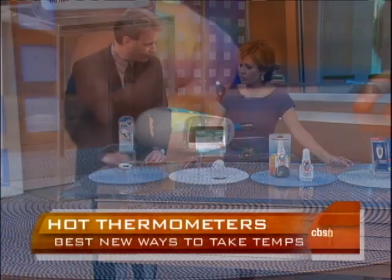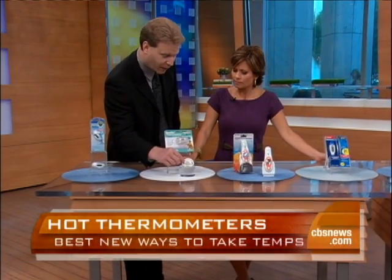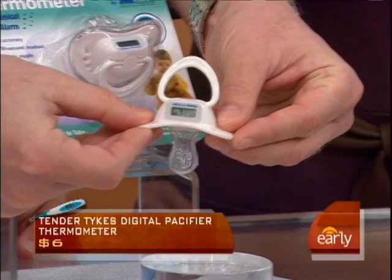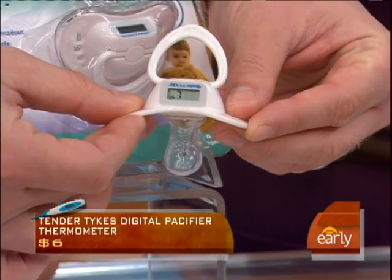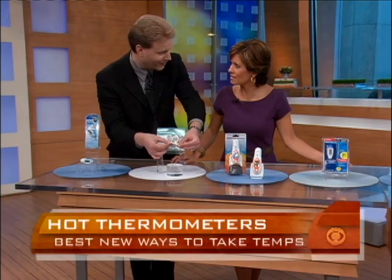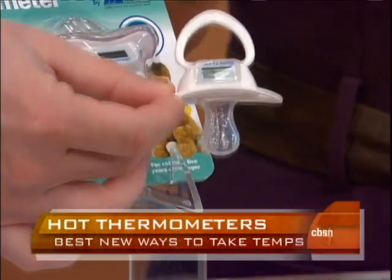But if you don't want to use a rectal thermometer for your child, what's this one all about? This is exactly what it looks like — it's a pacifier, but what's unique about this particular pacifier from Tender Tykes is that it has a little digital readout. You put it in the baby's mouth for about two minutes and you start getting an accurate reading. If the child has a fever, it plays Twinkle Twinkle Little Star. So you do not want to hear that lullaby. That is genius because the child will not resist something like this — again, a non-invasive way of getting an accurate reading.